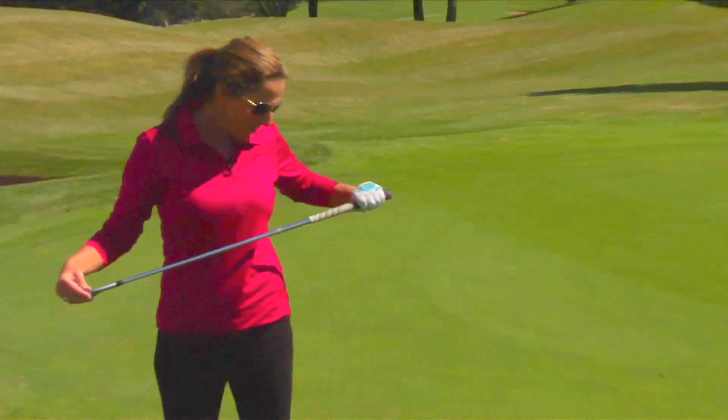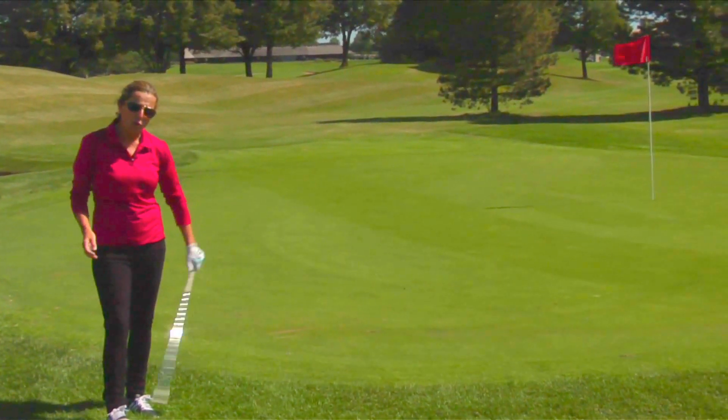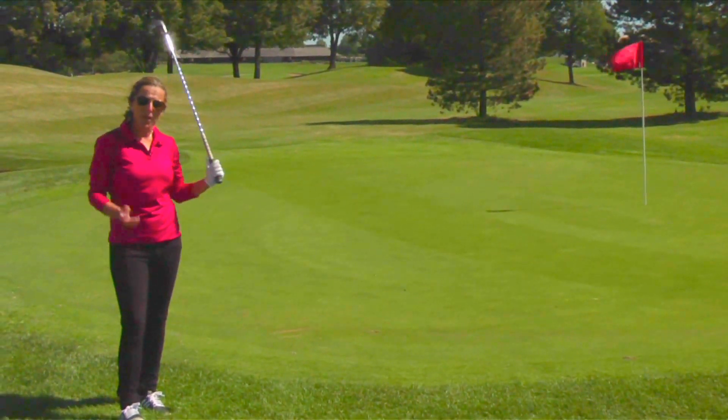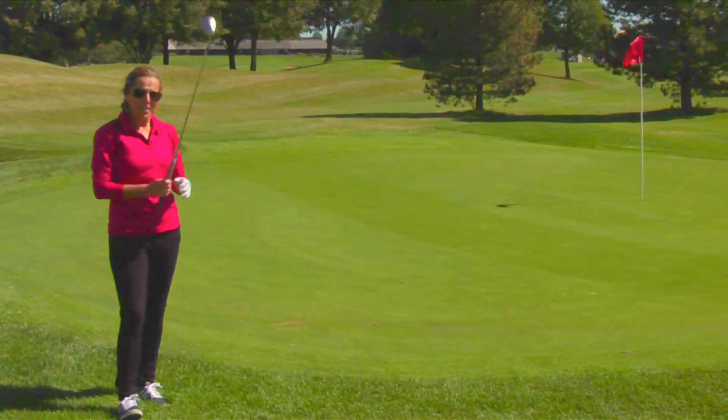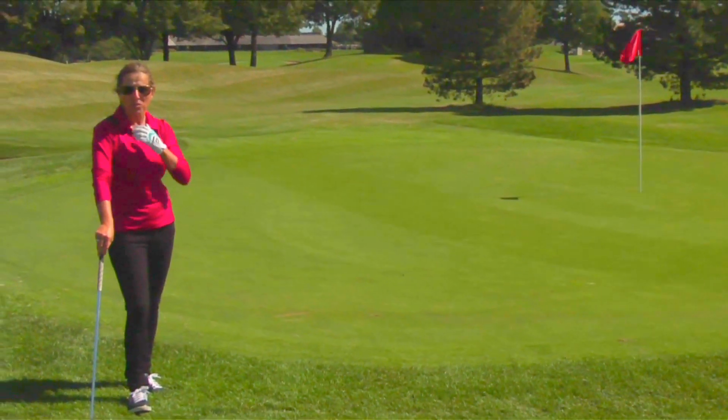We're going to show you a drill today that will help you develop the proper technique for achieving the proper airtime to get your ball on the green. It kills me to watch my students go back and forth across this green when this could be a really easy shot.